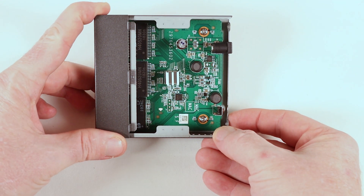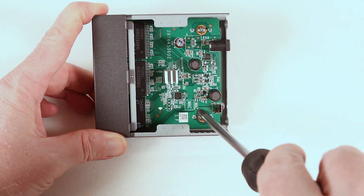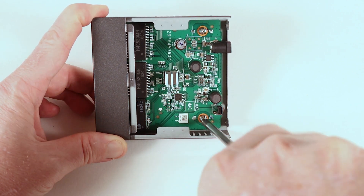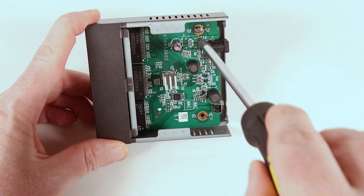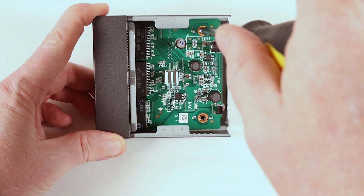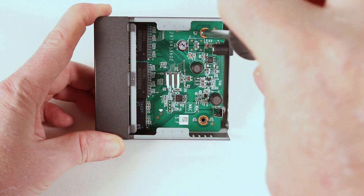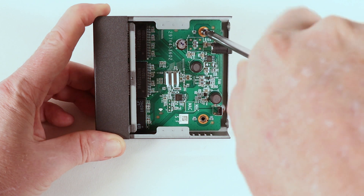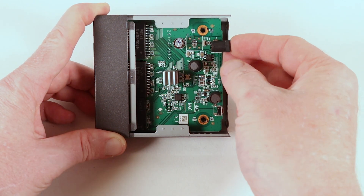We've got a standard printed circuit board — looks quite nicely laid out. Let's pop these screws out and have a look at the back side of the board. It's one thing to make it look pretty from the top, but often the back side of the board is a different kettle of fish altogether. I think it's just the two screws on this, then the board should just lift out.